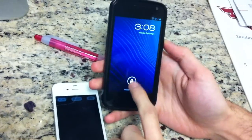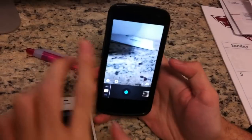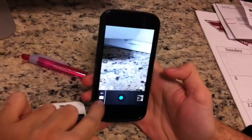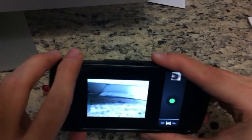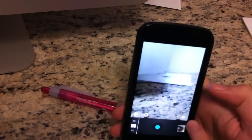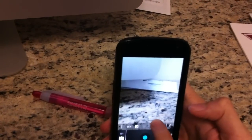The Galaxy Nexus runs Android 4.0. When you open the camera, you have the shutter button and three icons. When you click on them, you get three options: camera mode, video mode, and panoramic picture mode. For panorama, you just take your camera and pan it around like that. You can also switch between the front and rear camera, and on the left you have the options.